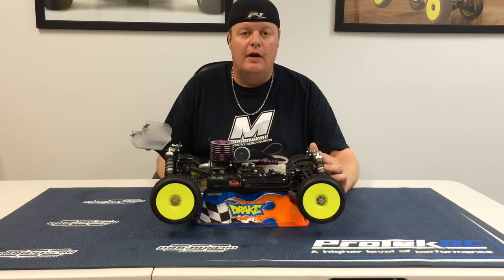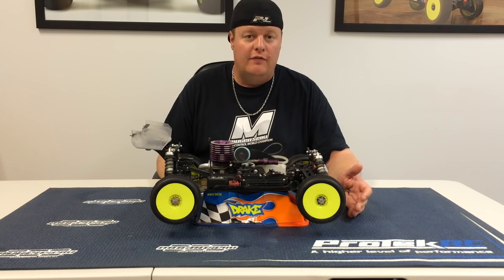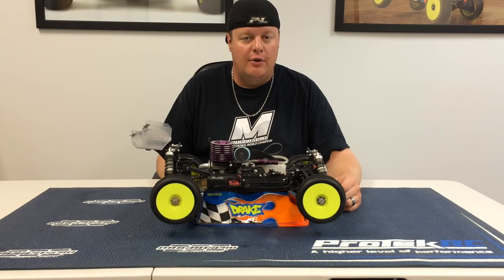Individually, if you run a lighter oil in the front, it'll make the vehicle a little bit more aggressive off-throttle. If the vehicle is too aggressive off-throttle, you may just need to run a little bit thicker front shock oil.